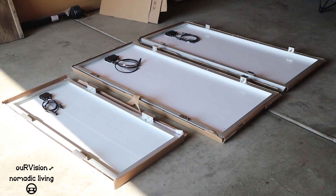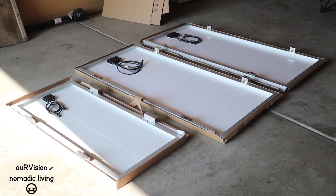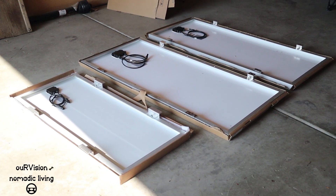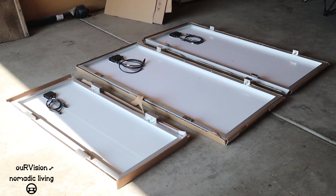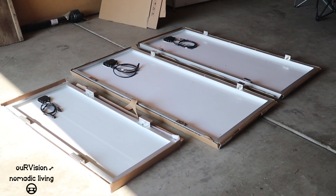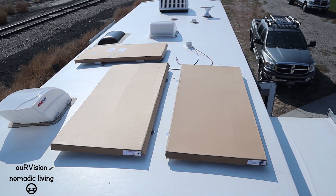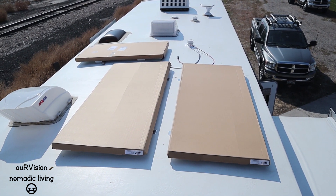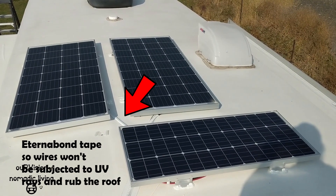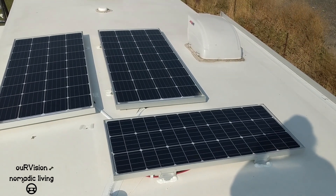We went ahead and ordered an additional 100-watt panel to maximize the system — that's the smaller panel there. I've cut the boxes open, installed the feet, and now we're just going to get them up on the roof and decide exactly where to put them. We've got the panels up here and this is the configuration we're going to put them in. What you're looking at here is 480 watts of solar — the kit came with 290-watt panels and then we added an additional 100-watt panel. We've got it all screwed to the roof.